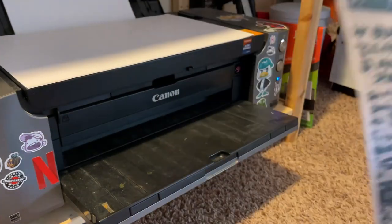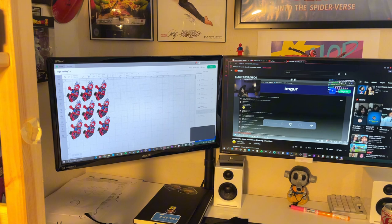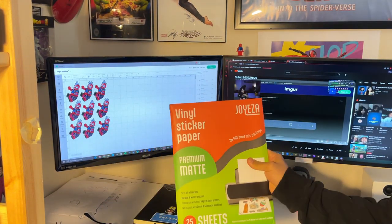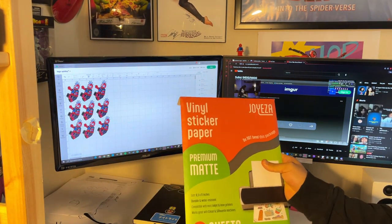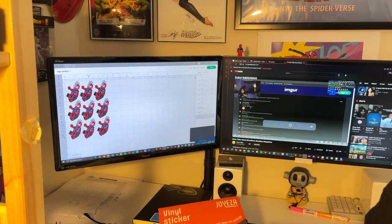Let's do some more — let's actually do stickers. I didn't make a lot of stickers. I'm all out of Spider-Punk stickers, so I'm going to get this vinyl sticker paper. I have 25 sheets — I'll do like two sheets of these and then we'll laminate them and all that stuff.